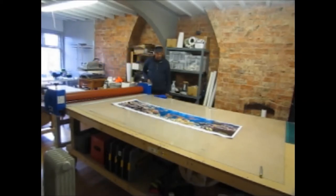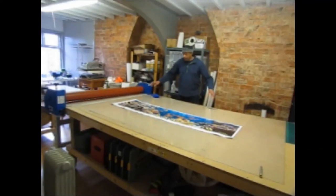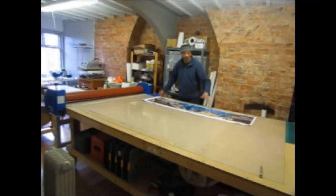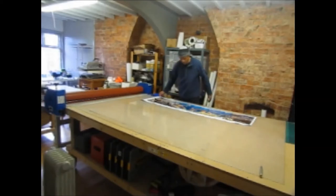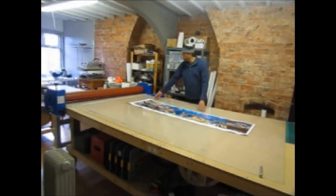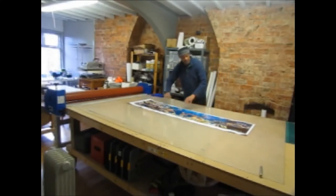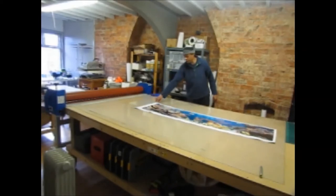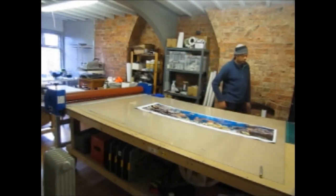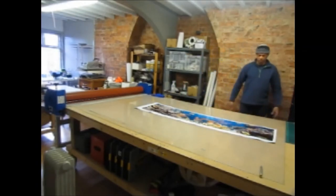I've got a job here. Normally I print three of these in a row and laminate them all in one go, but I've cut it down to a single one to show you how to cut the laminate to a small enough size to fit the piece without making any waste. The workbench has already been cleaned — wiped down with tack cloths and damp cloths, all dry and ready to go, to get rid of as much dust and particles as possible.